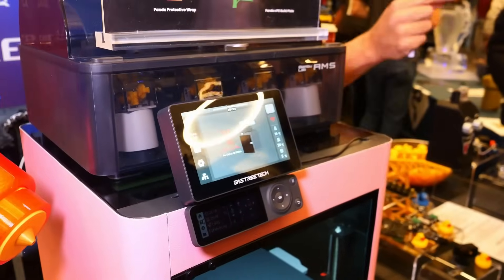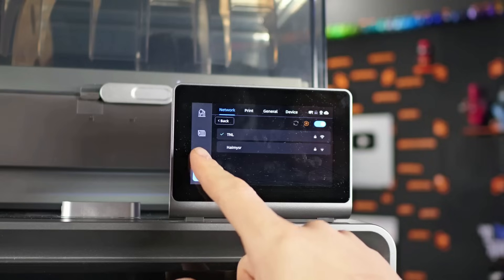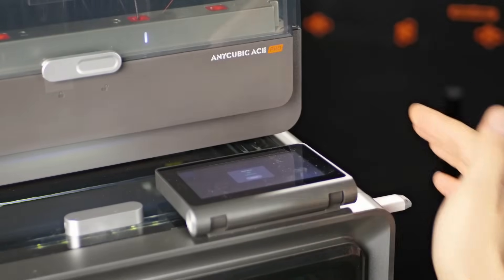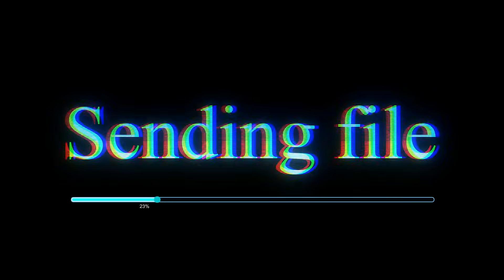The 4.3-inch touchscreen display is responsive and easy to navigate. The UI is clean, beginner-friendly, and offers smart previews of your G-code files before printing. It works with popular slicing software like Cura, Prusa Slicer, and Anycubic's own Photon Workshop. Plus, thanks to Wi-Fi and LAN support, you can send files wirelessly and track your prints without being tethered to the printer.